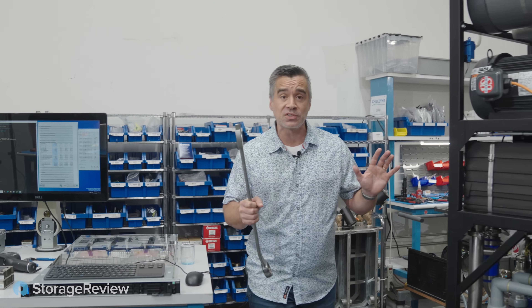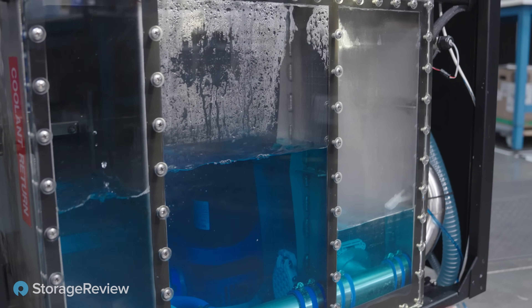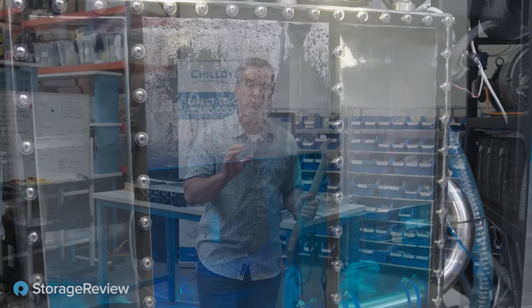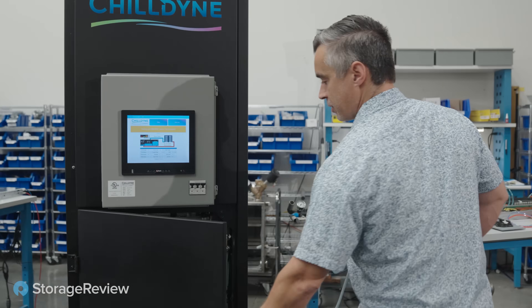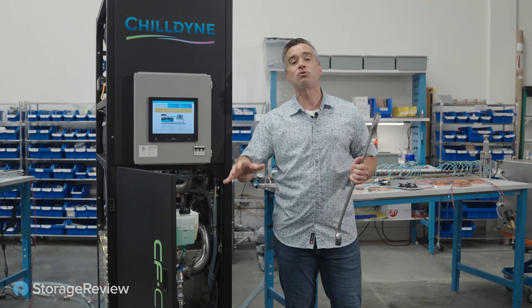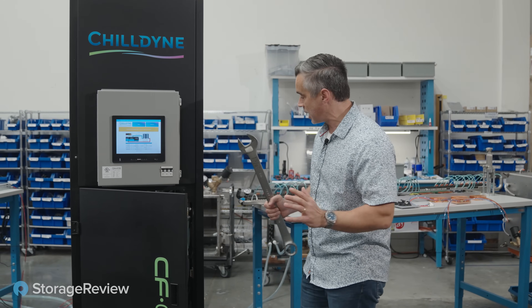Part of what powers it is this big beefy CDU. It has an amazing negative pressure system — these pumps will tell you all about why this three-chamber system is so important in deployment with the Chilldyne CDUs. They've got filtration in here, a nice touchscreen panel for management, and inside there are additives that the system drops in automatically to make sure any grime and other nasties are dealt with.